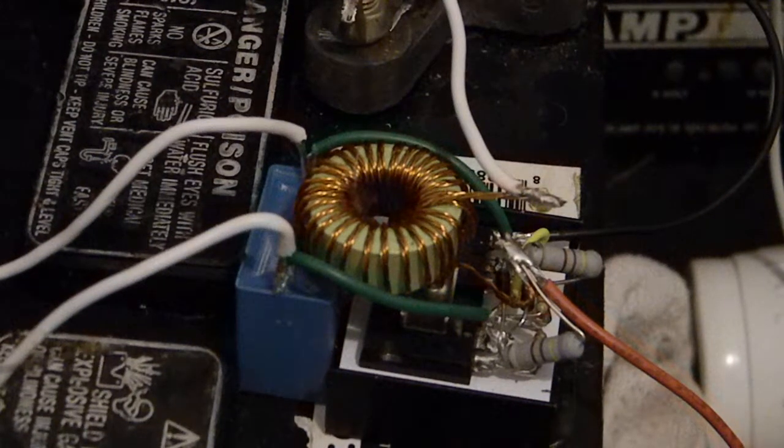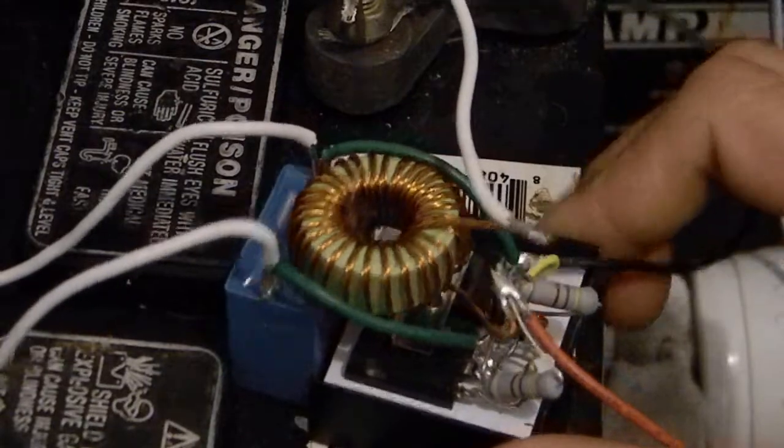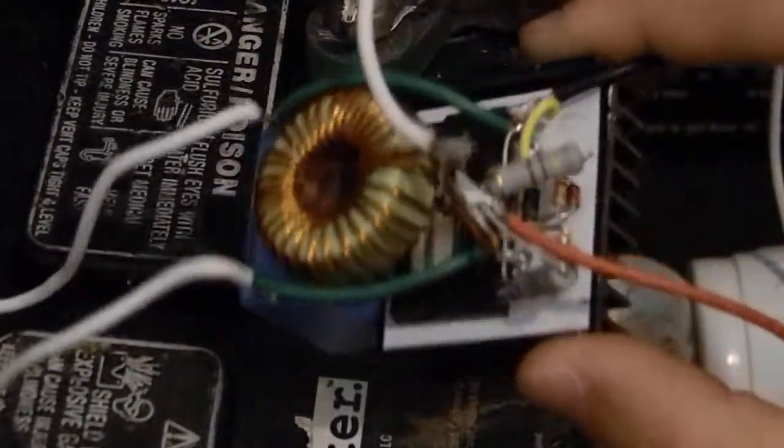All right guys, I finally got around to building my ZVS driver. I got parts last Thursday, but I was gone all weekend camping with my girlfriend. I came back Monday and did some work on it last night, and then today I threw together what we have here, just this kind of rough concept model.